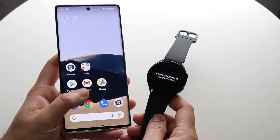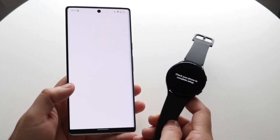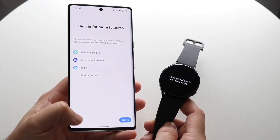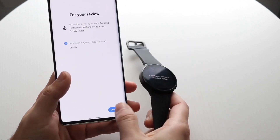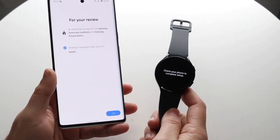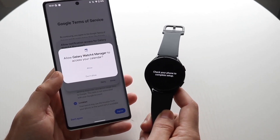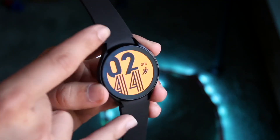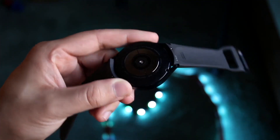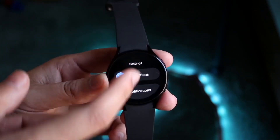The software updates on these watches are still very good — you're still getting long-supported watches here. You can pick this up today and still have support for at least a couple of years. It's not going to last forever, but for the average person you're going to be in very good hands. There may be some software issues here and there, but overall it's a good experience.